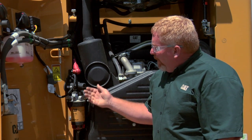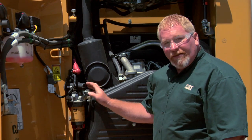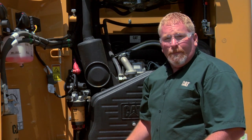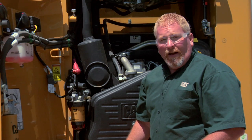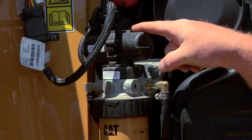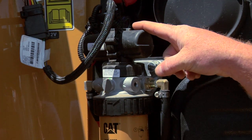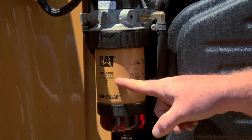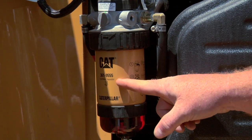Water can also create problems especially if you work and live in a cold climate. Another feature on this particular skid steer is this electric pump. The reason for the electric pump is so that we don't pre-fill the filters and introduce contamination. Our clearances in these fuel systems are in the millionths of an inch — very, very tight tolerances — and any little piece of dirt can cause a problem. With the pump, you install the new filter, turn the key on, and it fills the filter for you.